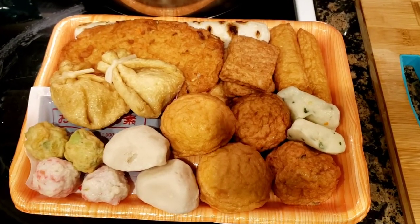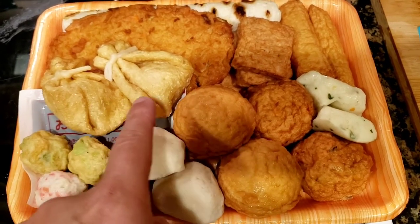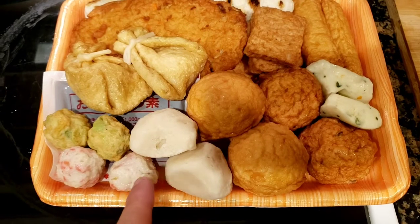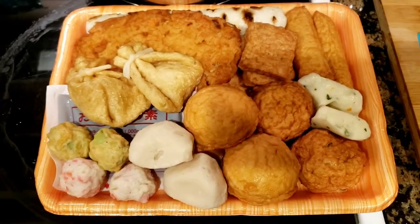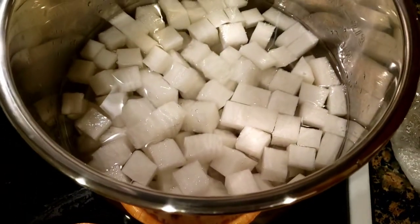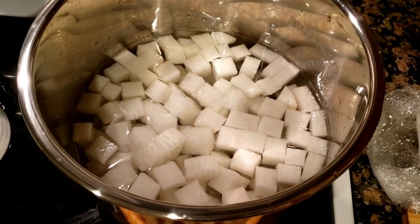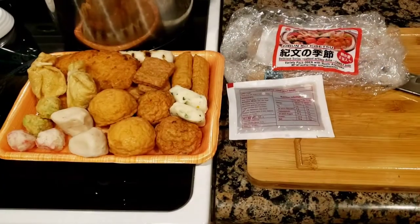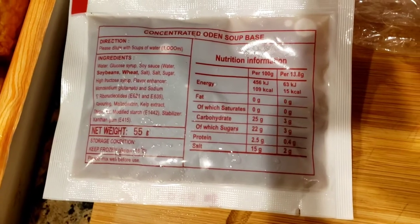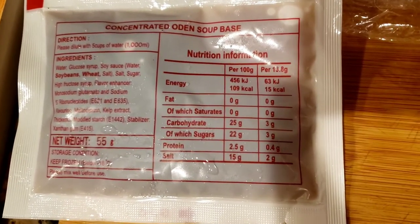Here's a better look at the package of fish balls. These are the tied-off ones that have mochi in them, and here's the sauce package. I'm going to take the sauce out and put it into the pot. You can see I've already cut up all the daikon and added it with the water. I'll zoom in on the sauce pack so you can see the ingredients — it's the concentrated Oden soup base.